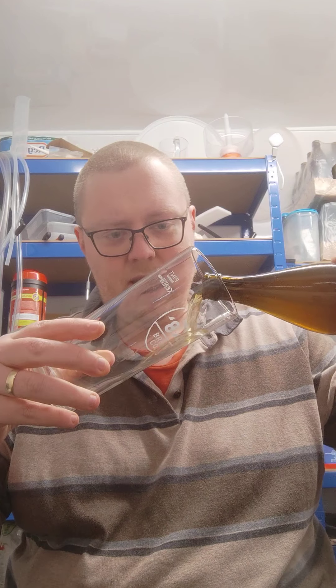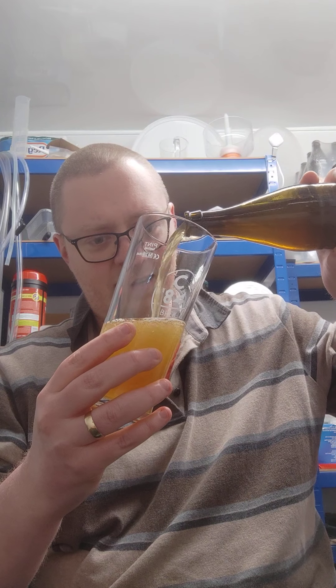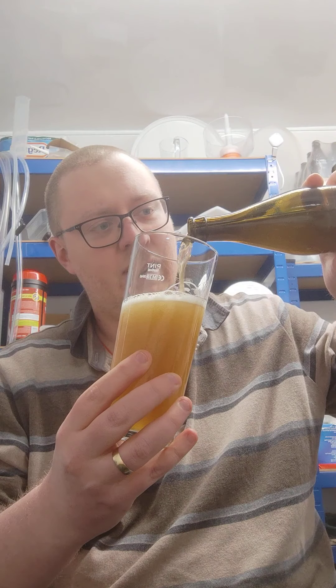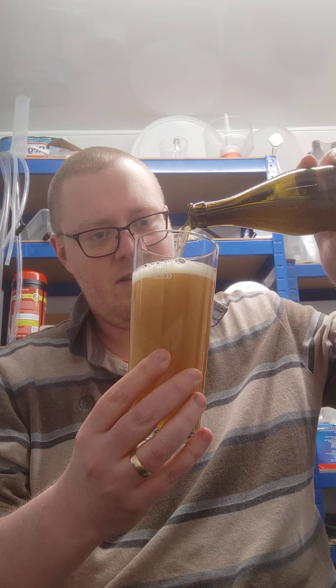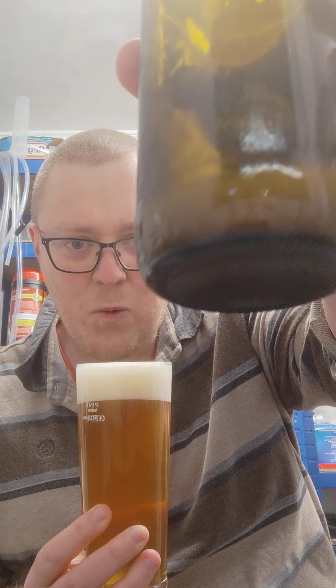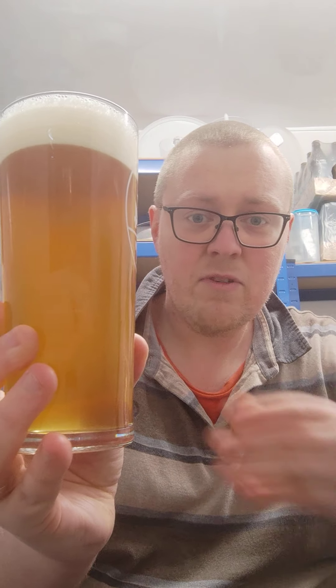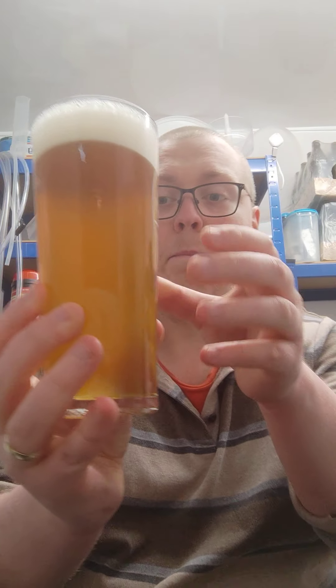The beer I have here is from Ron Pattinson's blog, Shut Up About Barclay Perkins, and it is a 1851 William Younger XP. I bottle condition all my beers, so you can probably see quite a lot of yeast at the bottom of that. This recipe does have an absolute ton of hops — I think it was about 350 grams of East Kent Goldings over a 90 minute boil. I'll put the link to the recipe in the description below.